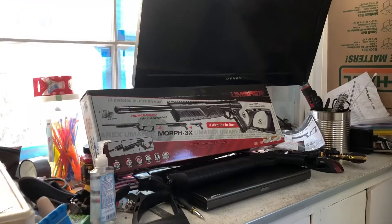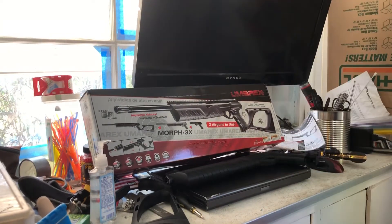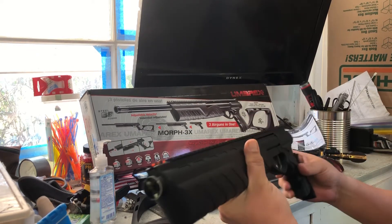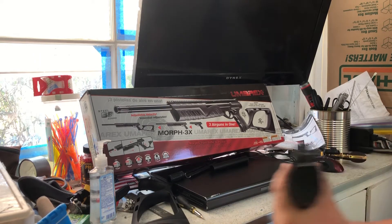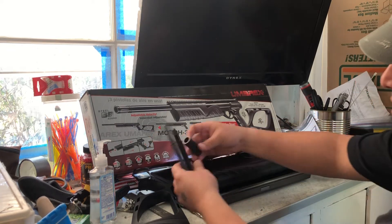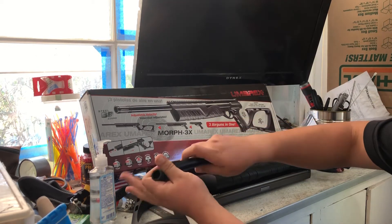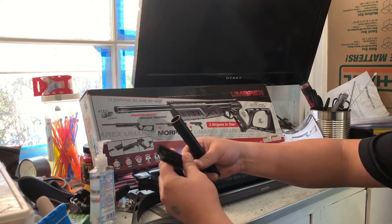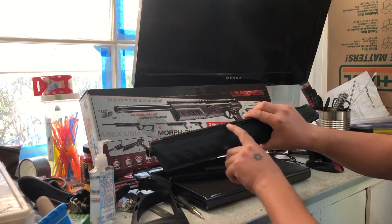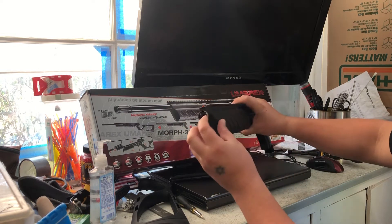I wanted to make this video before I threw away the box. I realized that the gun itself doesn't actually have a barrel that goes all the way in — the barrel stops right around here. It had these pieces on the inside, and I tried to pull it out and I broke it. Then I cut it, and I realized that this plastic goes all the way down into the barrel here and holds a spring that helps marry the two barrels together.